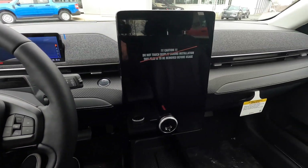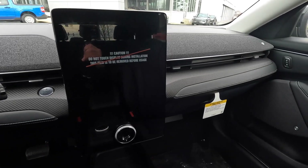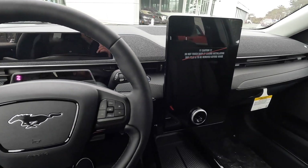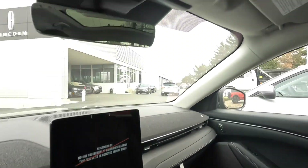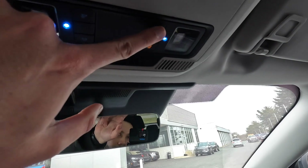Here we've got the 10-inch LCD instrument cluster that is fully customizable and provides basic driving information, while the main functionality still lives on the 15-inch vertical display. Ford did an amazing job with the interior overall — it's minimalistic but still has some character, unlike Tesla's interior. Up here we've got LED map lights and LED dome lights with a nice warm white tone and some glossy trim around them.